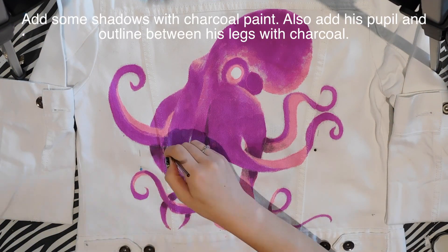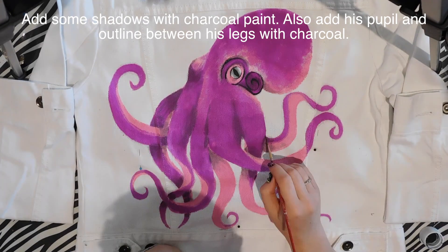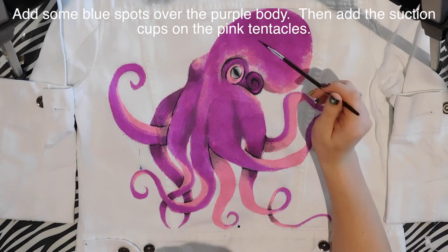Then I'm going to take charcoal-colored paint and add some shadows to separate the tentacles, and also add some details around his eye, his pupil, and some outlines.